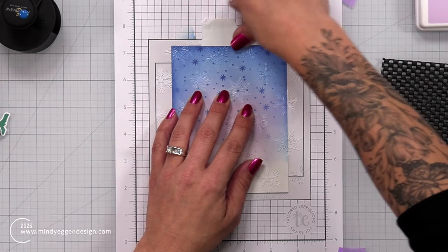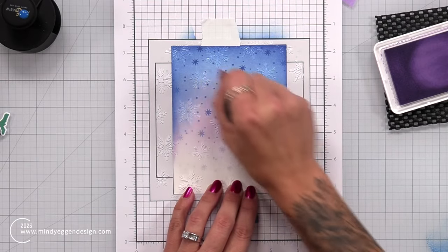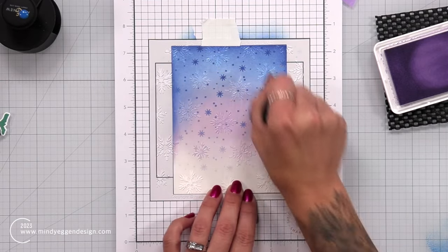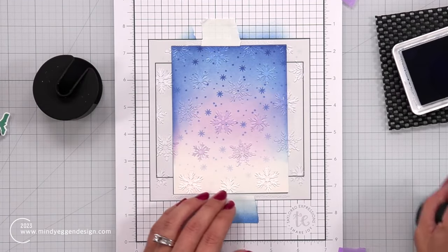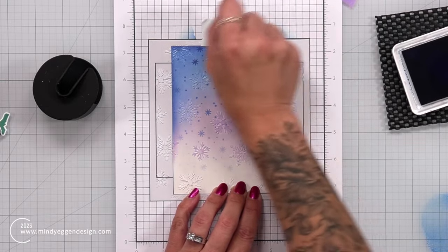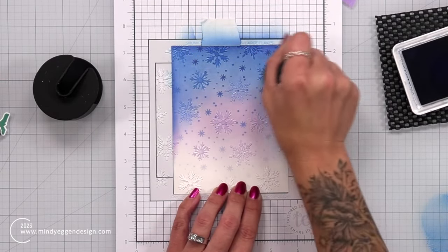For the second stencil with the larger snowflakes, I'm going to do the same thing — bring in that Lilac ink and add that subtle purplish tone to the bottom, staying away from the very bottom. Then towards the top I'm going to bring in that Blueberry to add those larger snowflakes to the whole card front.